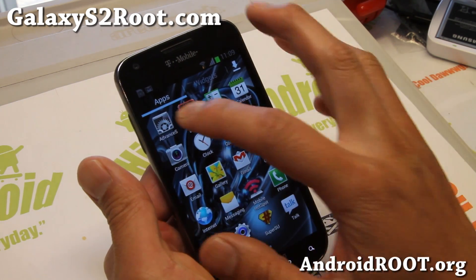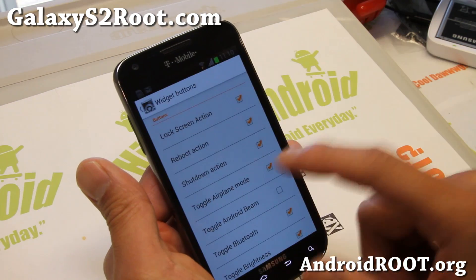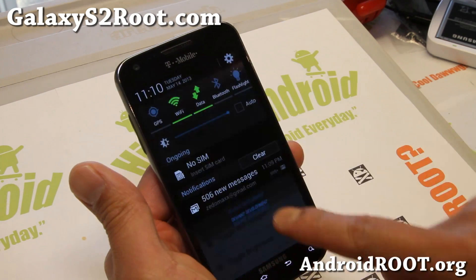Some of the settings — let me go over Advanced S here. You can change your buttons and your shortcuts up there, change the order if you want GPS first — boom, there you go.